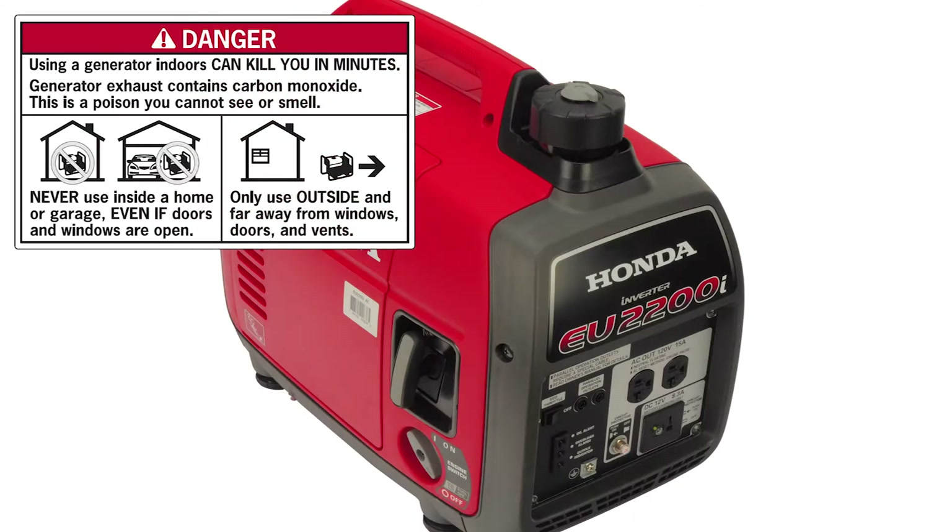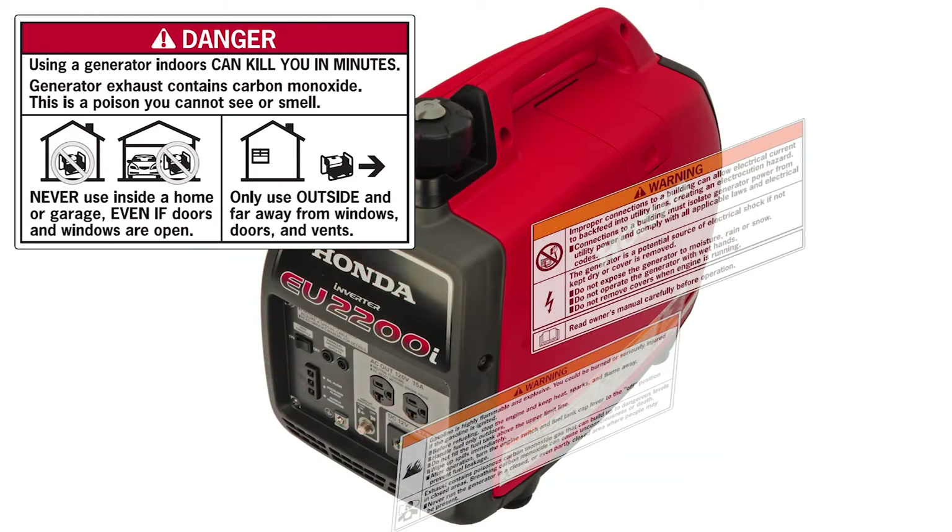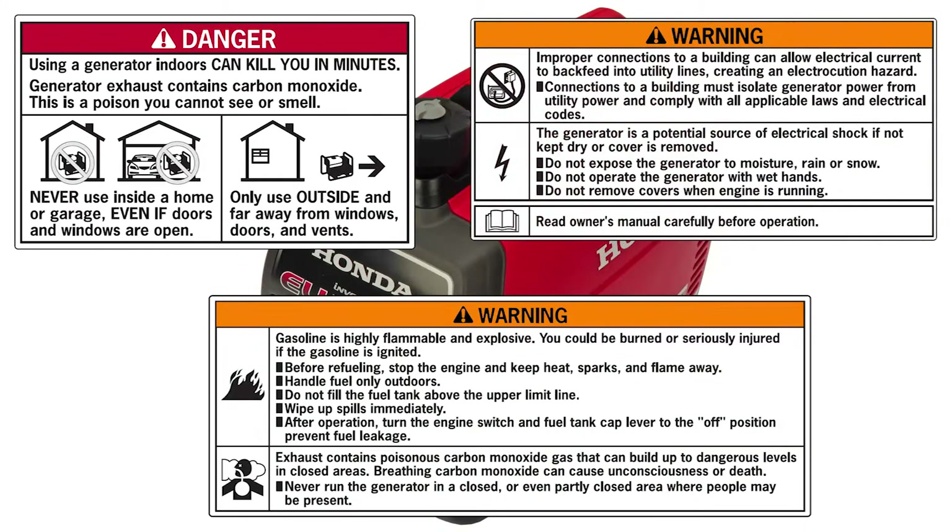Generator exhaust contains carbon monoxide, which is a poison you can't see or smell. Never use a generator inside a home or garage, even if the doors and windows are open. Only use outside, far away from windows, doors and vents.